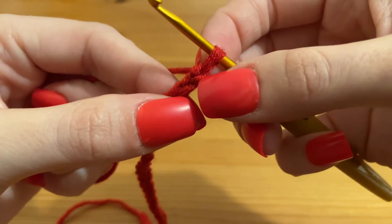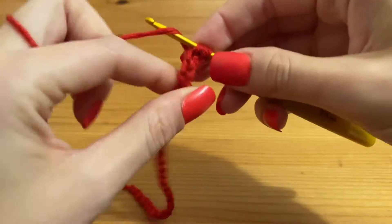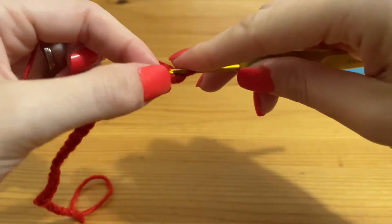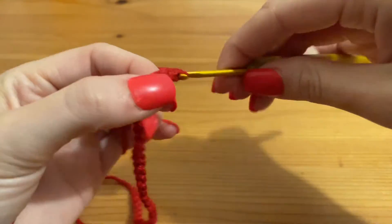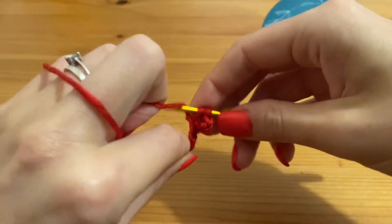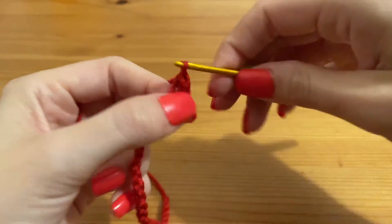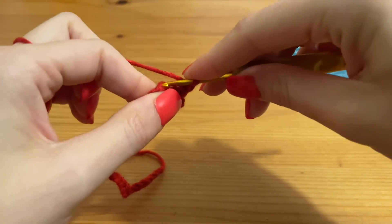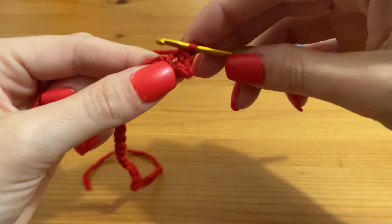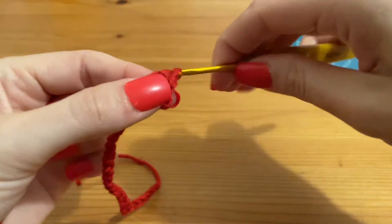Starting in the second chain from the hook — not this first one here, but into the second chain — we're going to work two single crochets. I'm explaining this pattern in US terms; for anyone that uses UK terms, that would be two double crochets. We're going to work two single crochets into each chain all the way along until we get to the end.